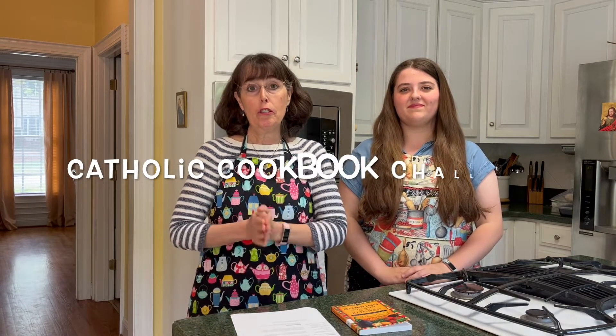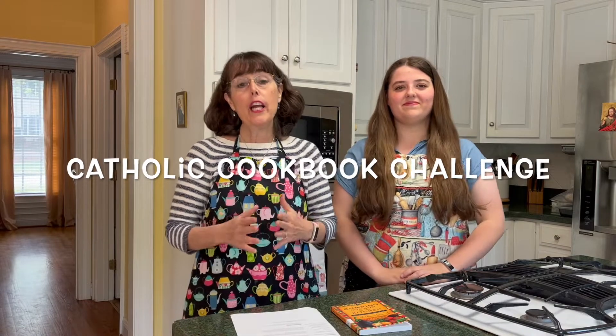Hi and welcome back to our channel and to another edition of the Catholic Cookbook Challenge, where we try a new-to-us recipe from a different Catholic cookbook every month. This has been a fun and tasty challenge for us, and we're definitely hoping that today's recipes are going to turn out just as well as the others have.